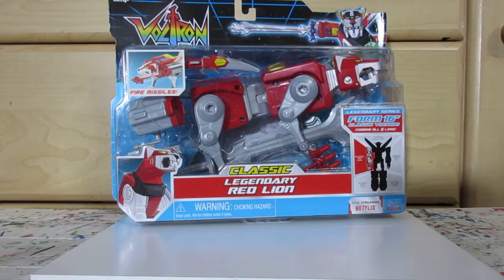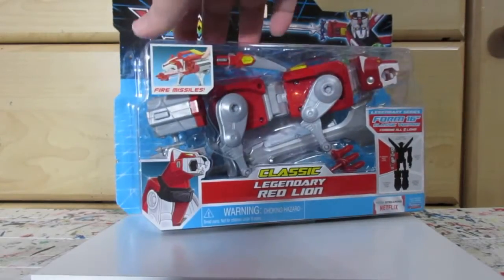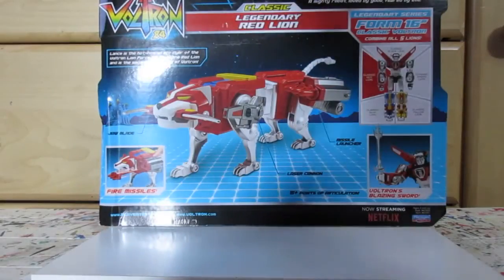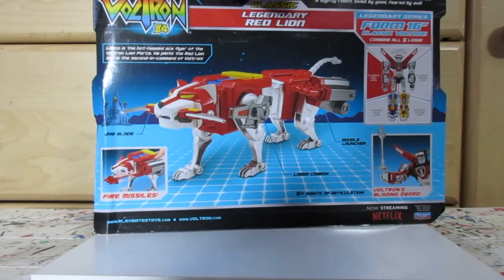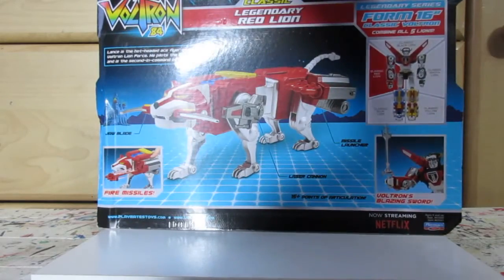Alright, here is the Red Lion — the classic Moly Red Lion. Nice looking box, though the package doesn't look very nice. I like how it just says Voltron 84 with the classic logo.